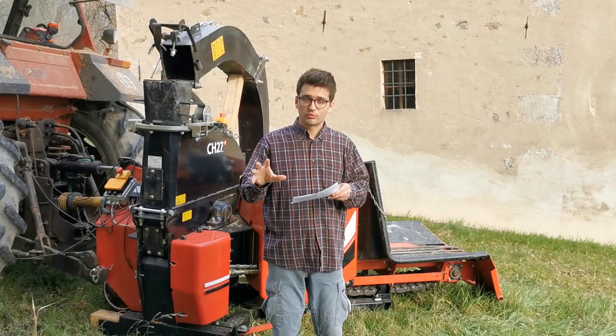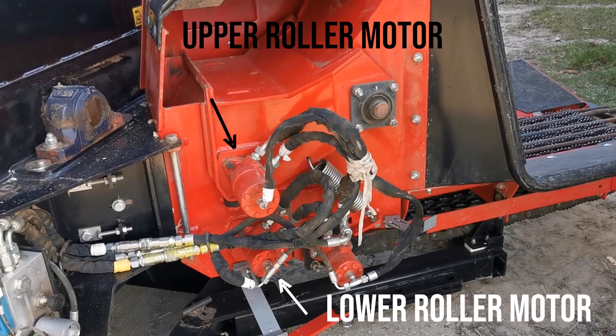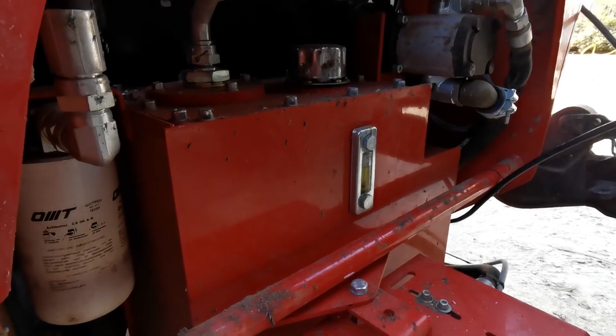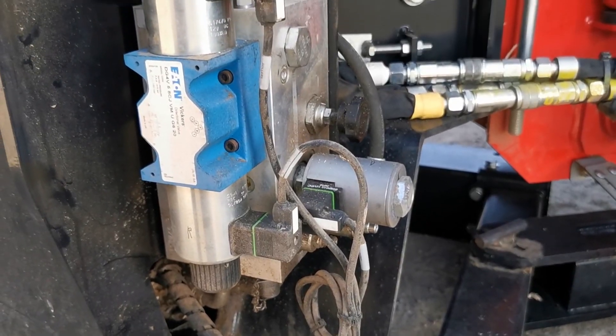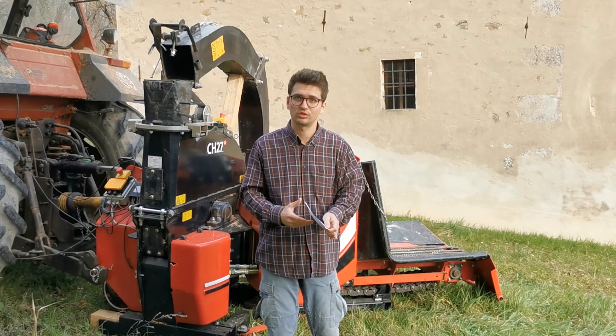Both rollers are moved by two independent hydraulic motors. The oil pressure comes from the hydraulic group at the front that I showed in the previous video, and it goes directly to the electro valve group that selects the motion direction and also the speed of rotation for the rollers.